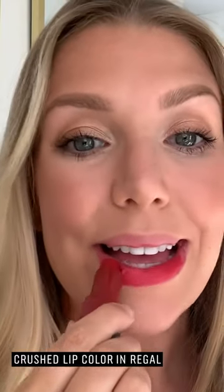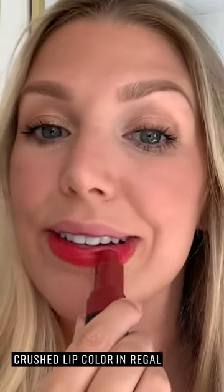The third and final way is to swipe, to get that real statement look — taking this right the way across and really layering, then defining around the outsides. What I love about the Crush Lip formula is it doesn't feel like a heavy lipstick; it just feels like a balm, yet look at the pigment you get from it.